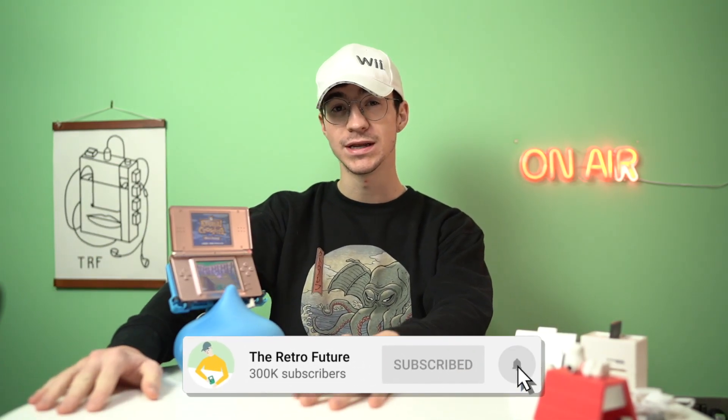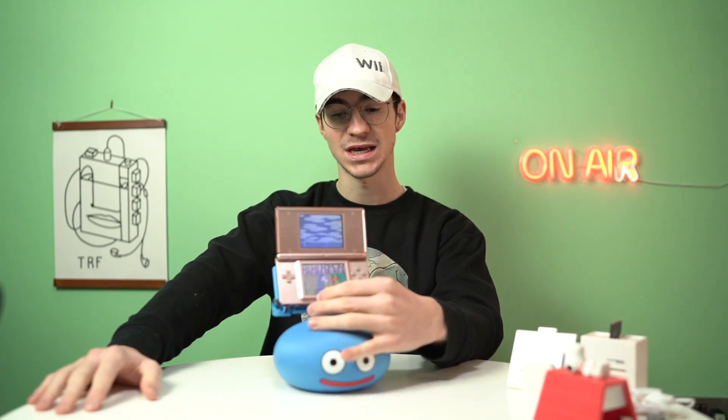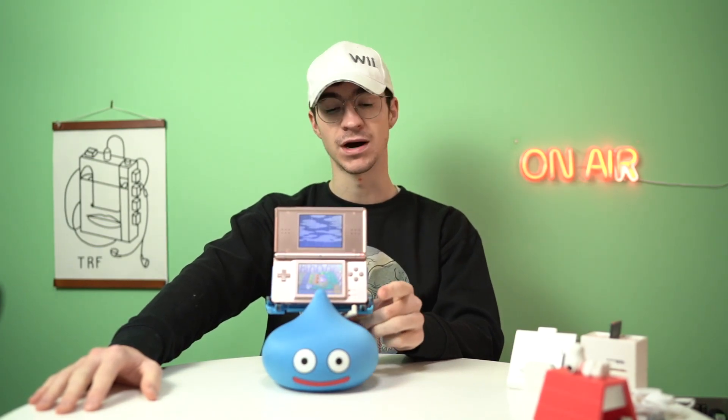That is going to wrap it up for this video. I really hope you have enjoyed. Leave a comment down below if you want to see some more weird Japanese accessory videos — there are plenty of other strange accessories out there. Leave a like and subscribe if you're new, and I'll catch you all in the next one. Goodbye!